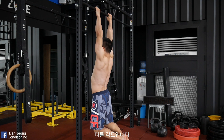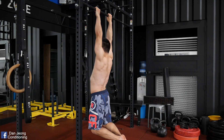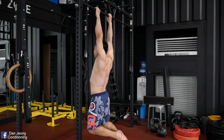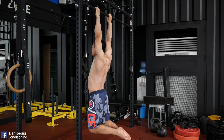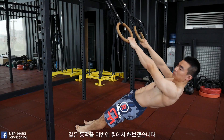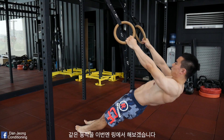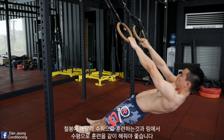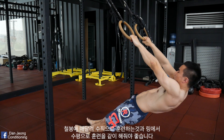Here's another angle for your information. Let's try the same drill but this time on a pair of rings. It's important to do this drill vertically on a bar and horizontally over rings.